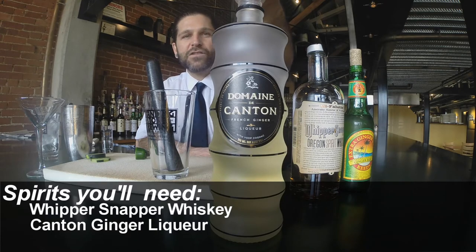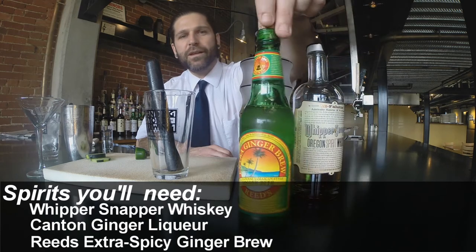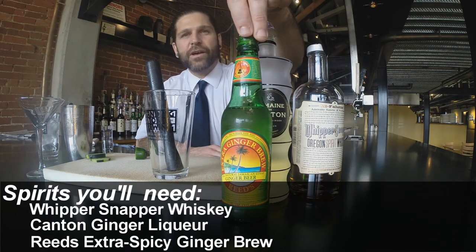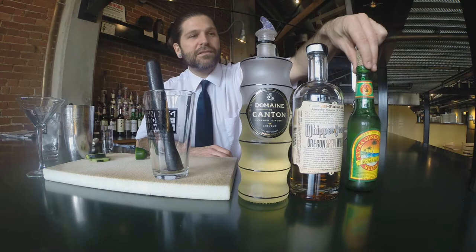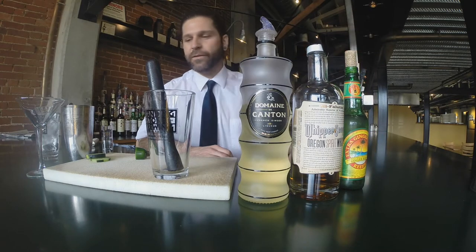This is going to add a nice ginger flavor, some sweetness, and then at the very end we are just going to float a little bit of this Reed's Extra Spicy Ginger Ale in there — that will add some effervescence, a little more ginger flavor and a bit more sweetness, and that will balance out the other flavors really nicely.